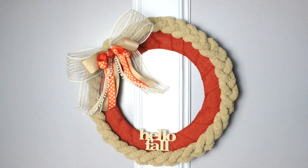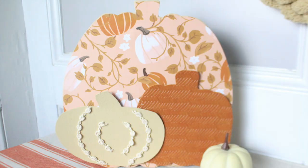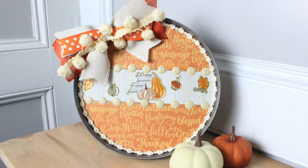Today I'm gonna show you 10 fall DIYs. I am really anxious to start decorating for fall, but I haven't yet. So here are some ideas to start crafting for fall.